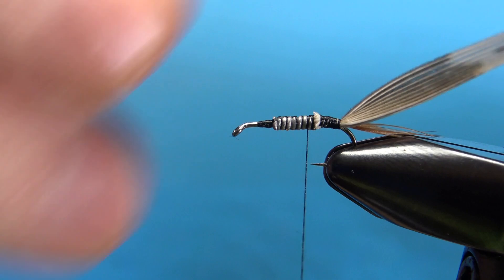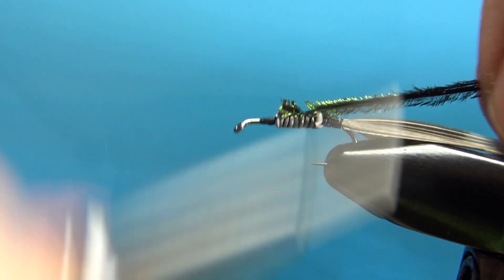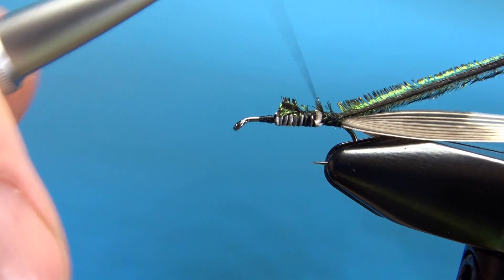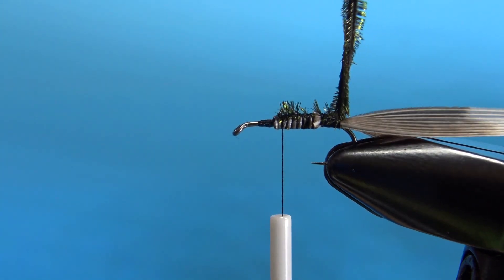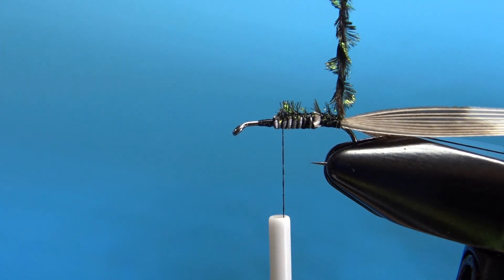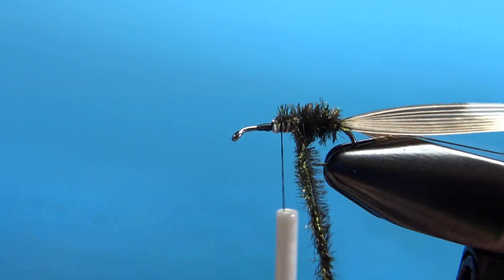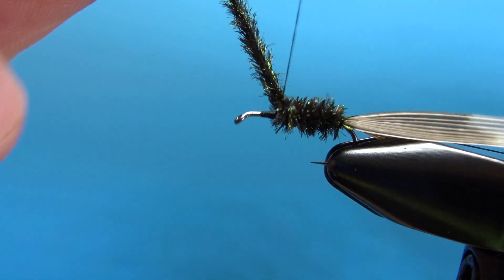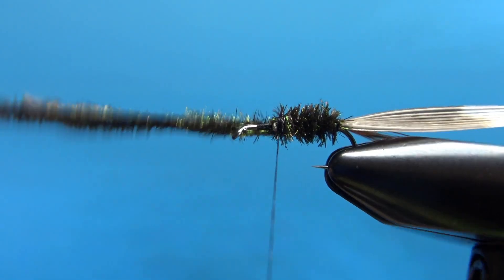I'm taking three strands of peacock curl — three or four will be fine. I want to snip off the first couple of inches of the really brittle stuff. Just catch this into the back here where we're going to start wrapping. Take your thread back up to maybe the 60% point, probably not quite two-thirds. I'm going to give this peacock curl a few spins to make it into a rope — not real tight — then wrap it up to where your thread is hanging. When you've got it about almost two-thirds of the way up, go ahead and catch this in. Don't snip your peacock curl off yet; we're going to continue wrapping that up to the thorax in just a second.